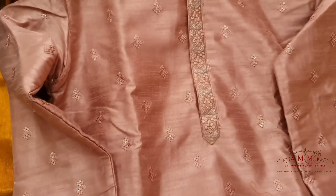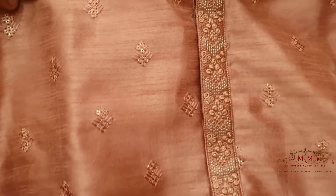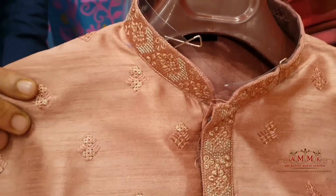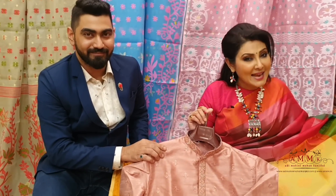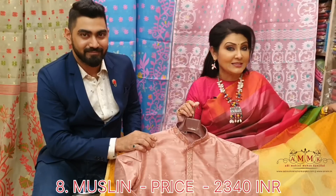This is the new arrival muslin collection. This muslin has been handloom-crafted in an affordable range. This is a beautiful Punjabi collection — the neckline is good, and it features a beautiful pastel color. This is the same Shari Ebon Punjabi set.